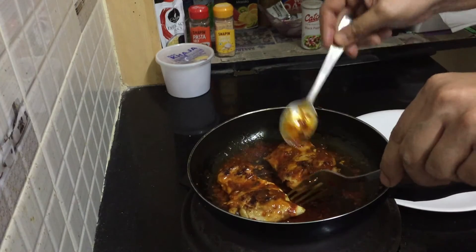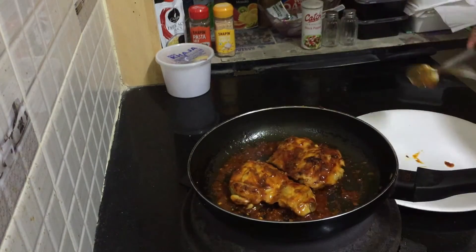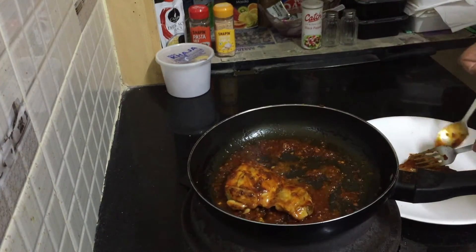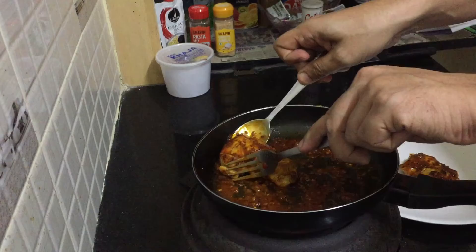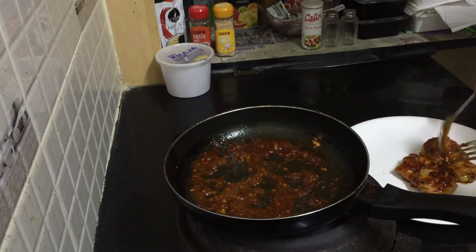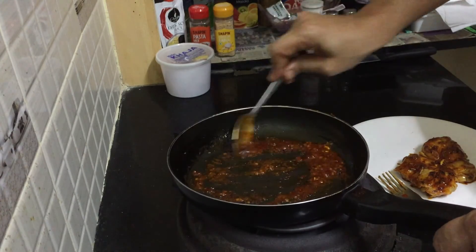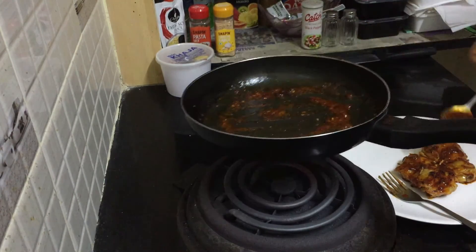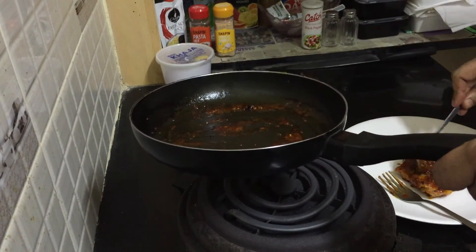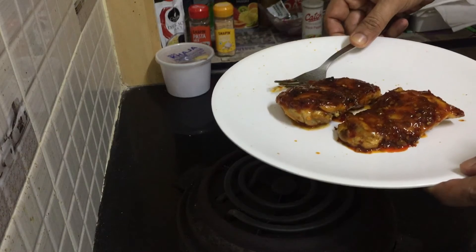It's done — it should look like this. Now it's time to take out our chicken. You can get all this lovely sauce and put it on top of the chicken. It looks like this. This is our grilled chicken in Sichuan sauce.